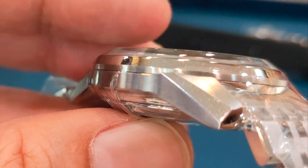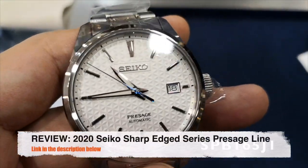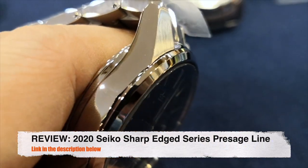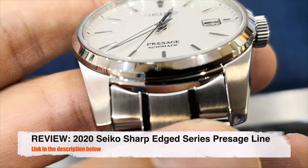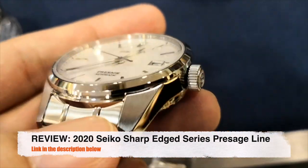The angular cuts kind of remind me of the Sharp Edge series. If you think that the Sharp Edge series can be called the baby Grand Seiko, the King Seiko here is probably a better fit. If you've missed my review video on the Sharp Edge series, I'll put a link in the description below.